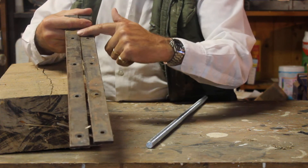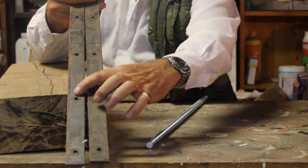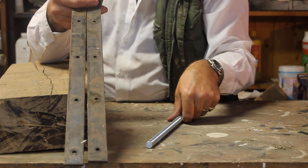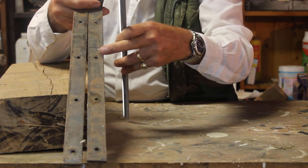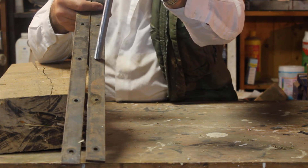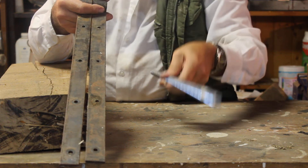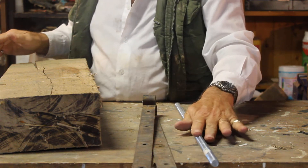I got a couple of old hinges I had lying around. I cut the last piece off each one so I ended up with two pieces of steel like this. I then made the original holes in the hinges wider with a drill, going up a size each time until I reached the size of the thread.